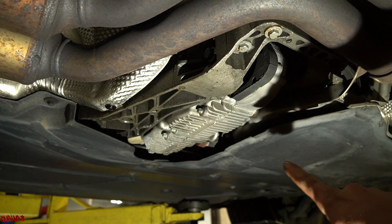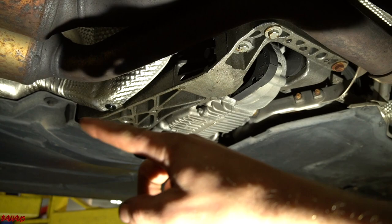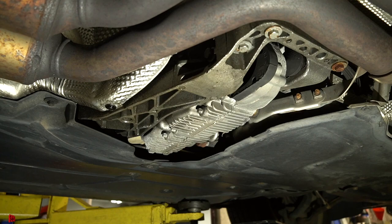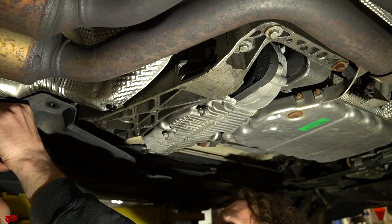What we're going to do now is remove the transmission skid plate. We don't need to remove it for any reason except to put our transmission jack underneath without squishing it. It's held in with a 10mm bolt and a couple of 8mm bolts. We'll get those two plates out quickly and then get right back to it.